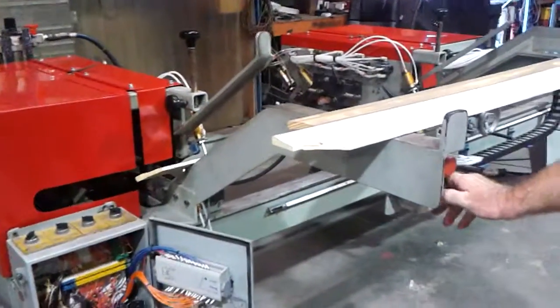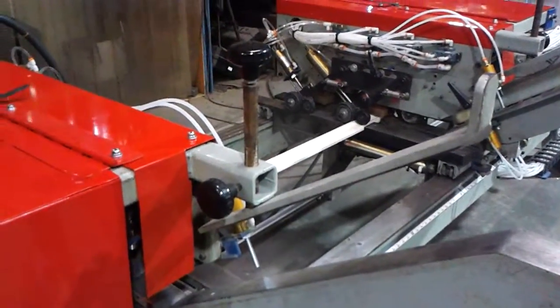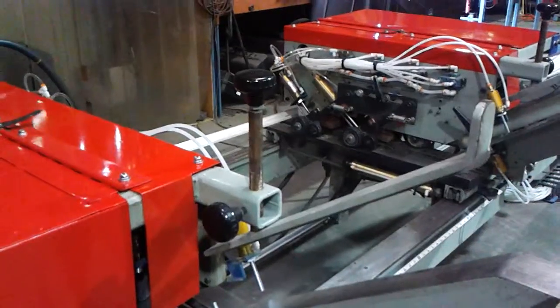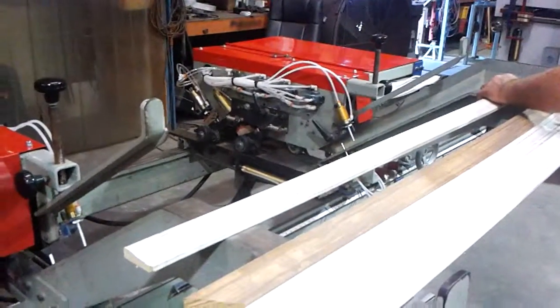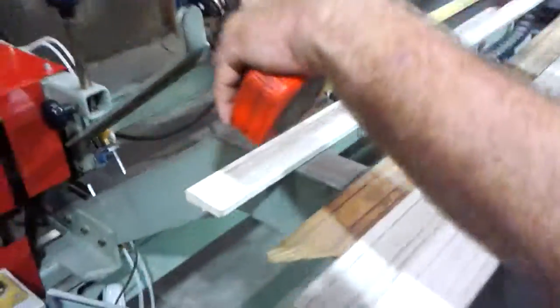Here we go, first piece. So here it ran the one piece off like it's supposed to. We'll do that because the sensors are working correctly. And it's right at 52 inches. So I'm going to go ahead and cut another one.